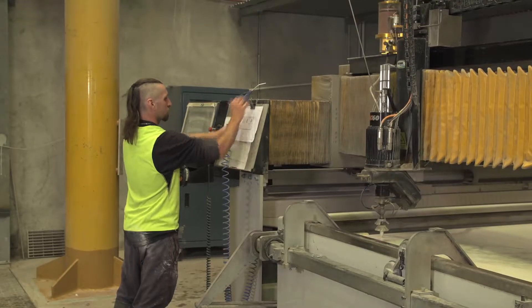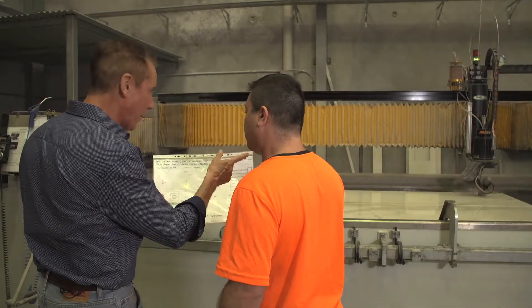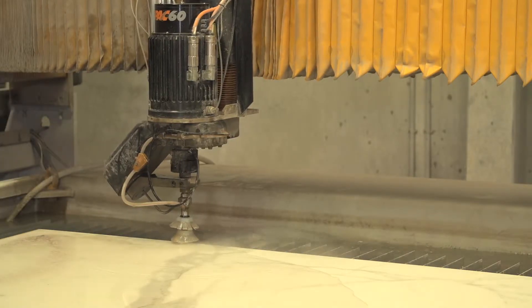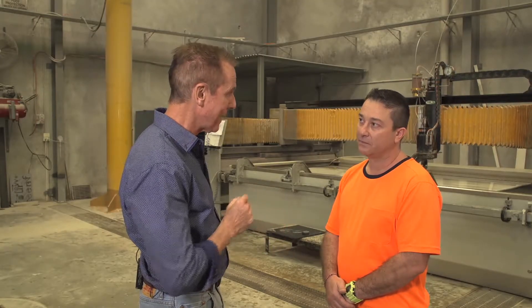As it's a very specialised field of work, I thought it's best to ask Sam Burgon from WaterJet Perth to explain the process. Now Sam, can you tell us about some of the applications and benefits of this water cutting technique?